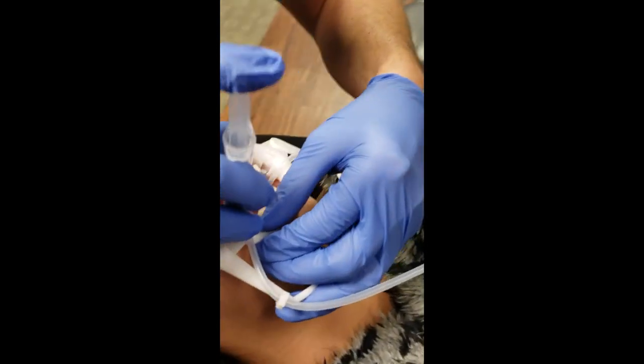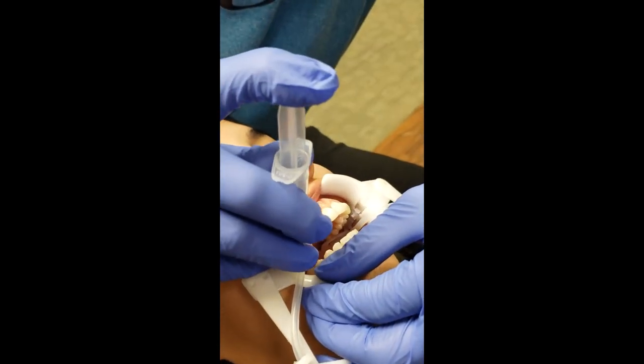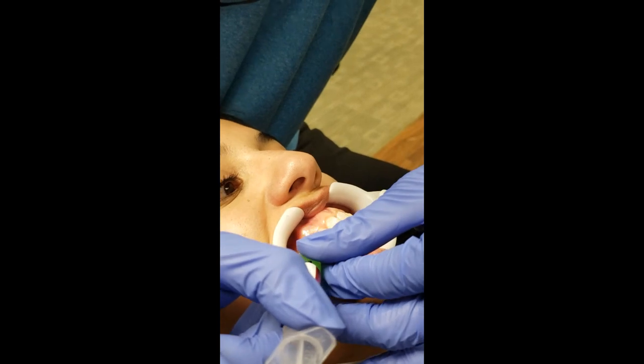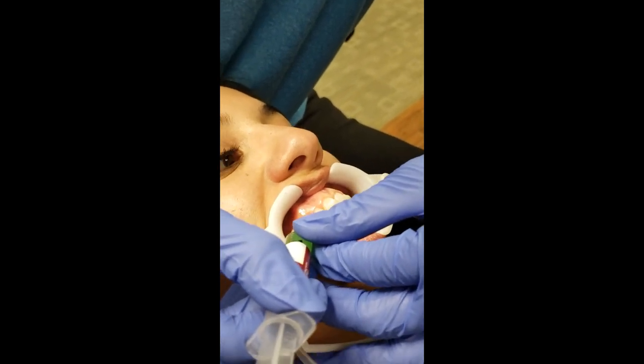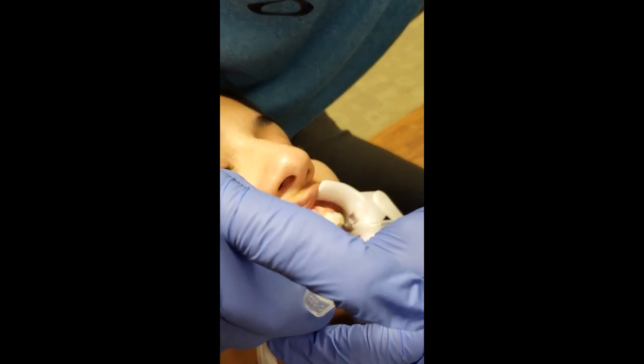We had those prepared and ready. We usually try to measure them at the consult visit so they're ready to go. We're going to etch; we let this etch sit for a minimum of 20 seconds - 20 to 90 seconds is the ideal range.